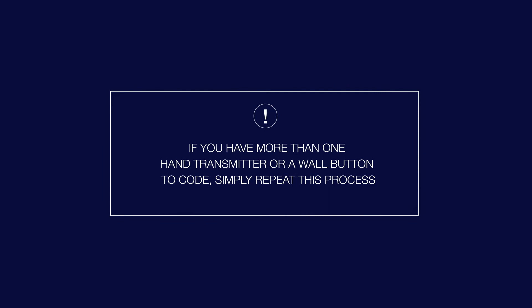If you've got more than one hand transmitter, or to code the wall station, simply repeat this process.